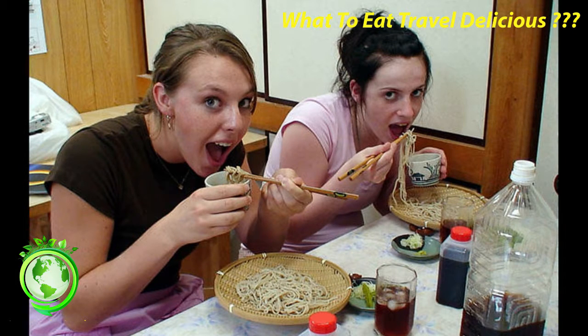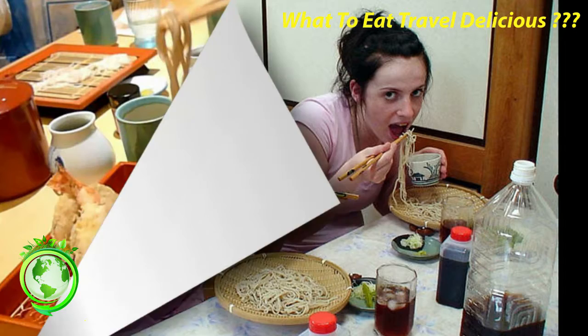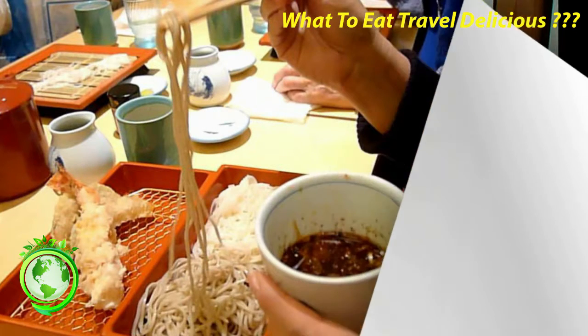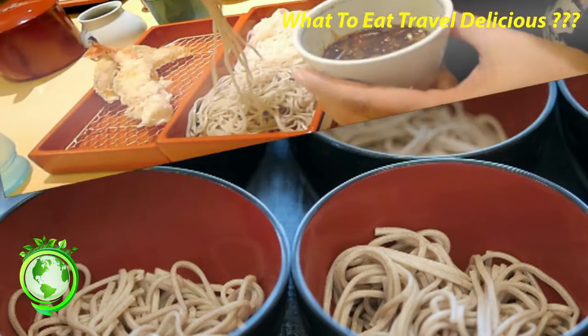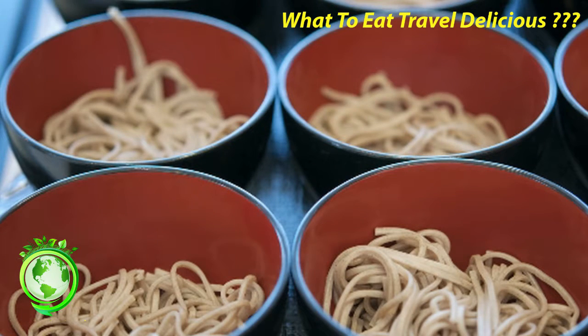For soba that are served with a dipping sauce, usually the cold ones, there are a few more steps before you can enjoy them. First, mix some of the green onions and wasabi into the dipping sauce. Then take a few strands of soba noodles and dip them into the sauce before eating them.